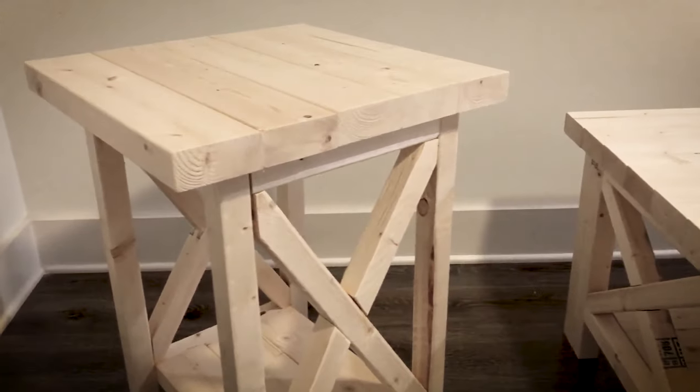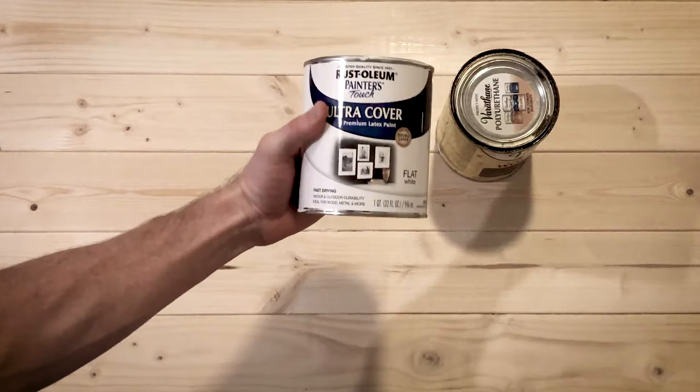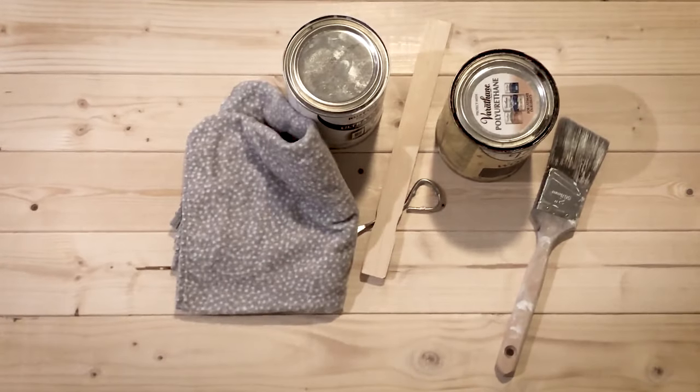Before you begin the finish process, make sure you start with a natural smooth wood finish. All the materials and tools used in this project will be listed in the description below.